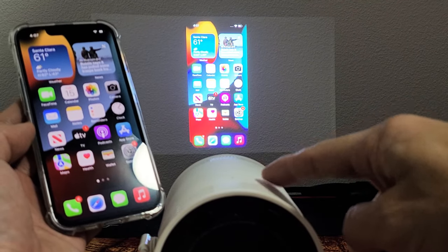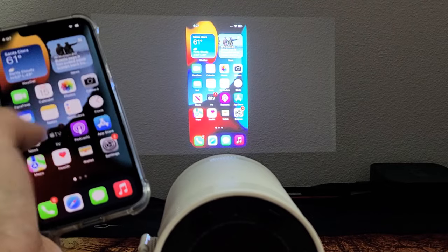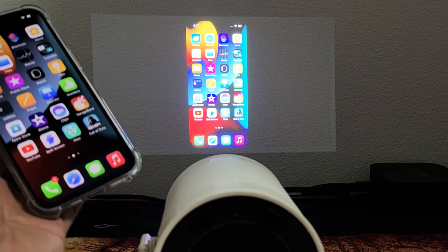Here's the Samsung Freestyle Projector. I'm going to show you how to AirPlay any Apple devices like your iPhones, iPads, iPods, and so on.